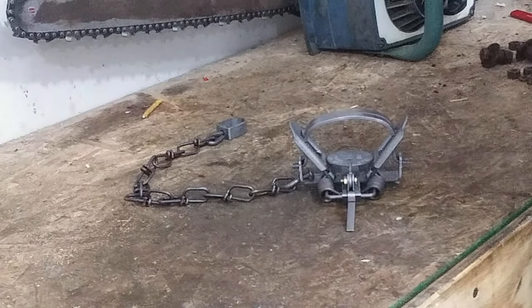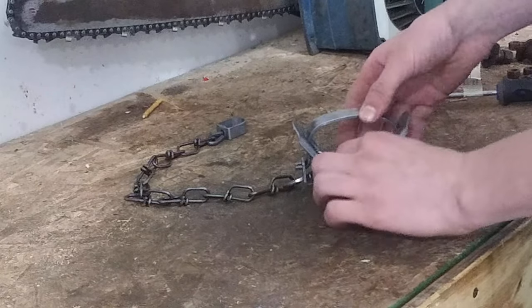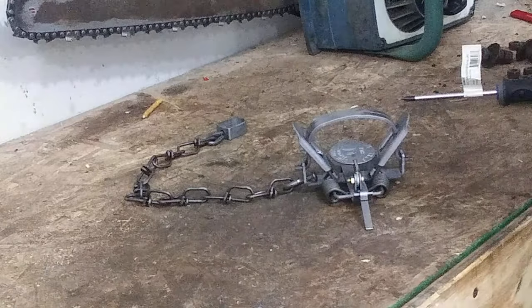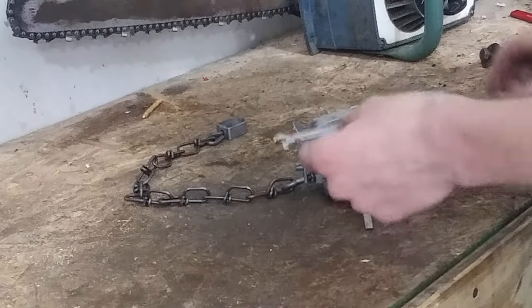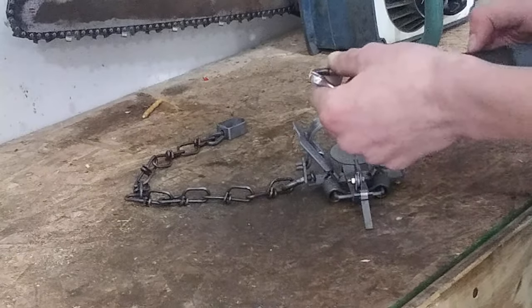So how you're going to adjust this — you can see this screw right here — that's how you adjust the pan tension. You loosen it to make it looser, you tighten it to make it tighter. You're going to need a wrench and a screwdriver. This is a Duke number one, so I'm using a seven millimeter wrench and a Phillips screwdriver.